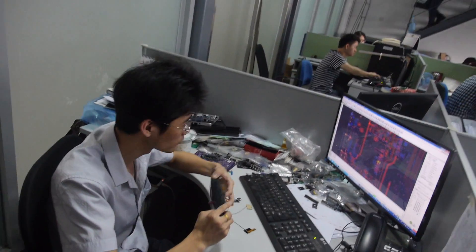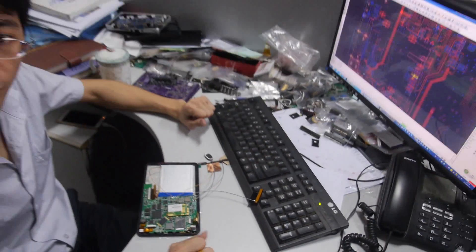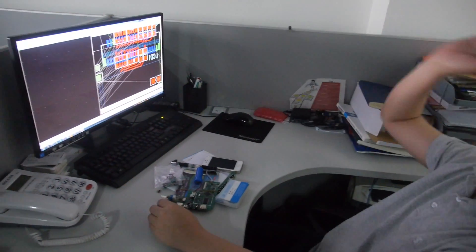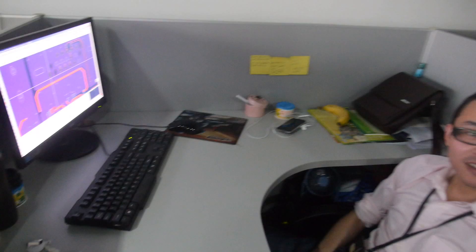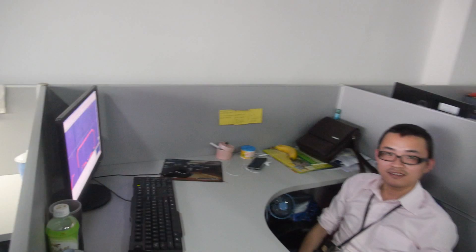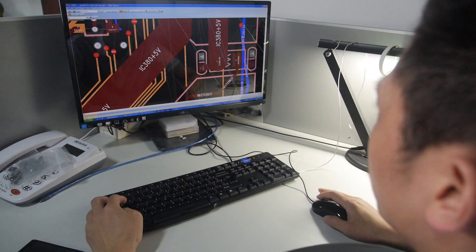And what is he doing with the tablet right now? He's testing a customer project. Can we look at some of the other guys here? This guy is our senior hardware engineer. He does PCB layout. This guy is our senior layout engineer — he uses Allegro EDA software. And this hardware engineer is designing another project.